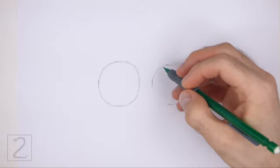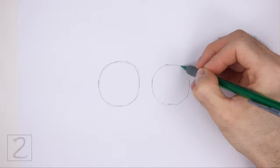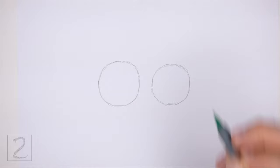Draw this circle slightly smaller than the first circle. Don't place the circles too far apart, otherwise the body will be too long. Sketch lightly at first so that it's easy to erase if you make a mistake. Also, pause the video to draw at your own pace.